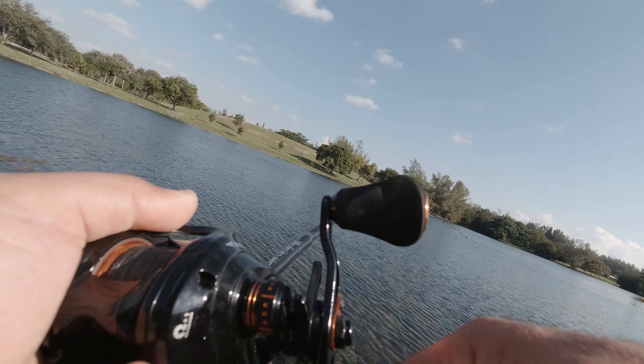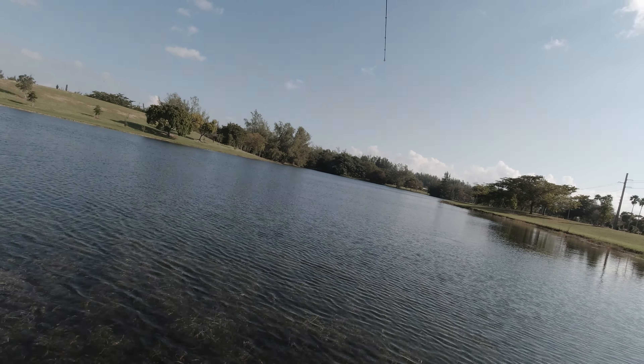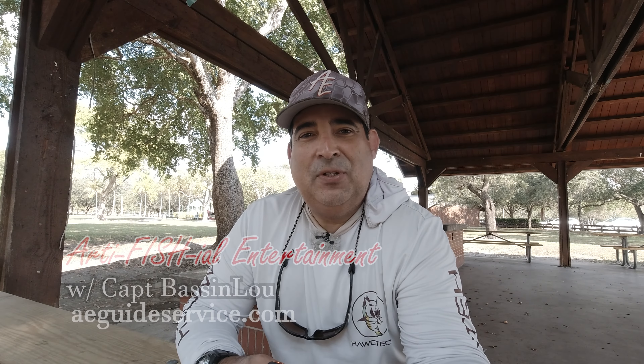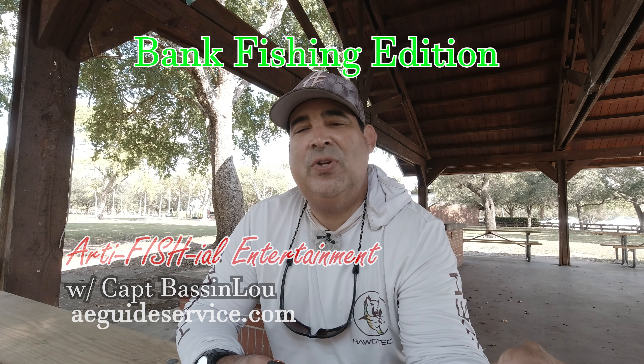There he is! Did you guys see that? That's a good one — holy smokes, he smoked it! Welcome back to another episode of Bassin' with Captain Lou, fishing in South Florida urban parks. This is one of my bank fishing additions. You guys do not want to miss this. Nice surprise today, very nice surprise. Stick around.